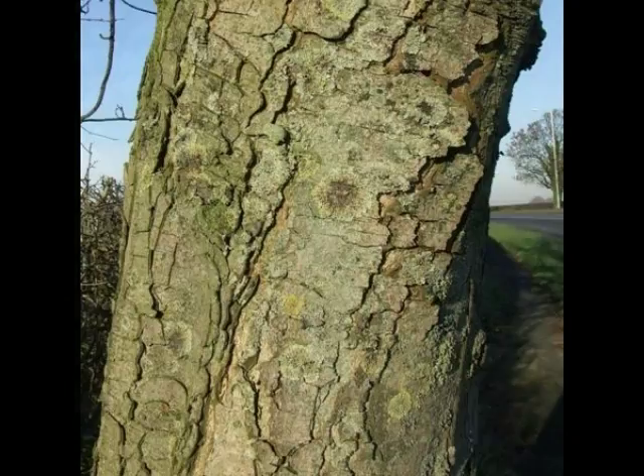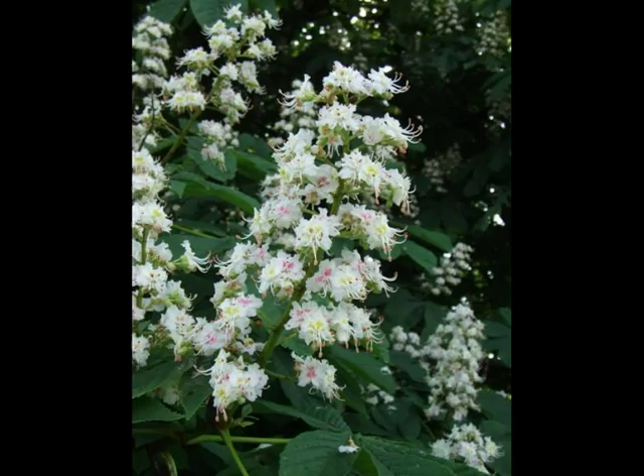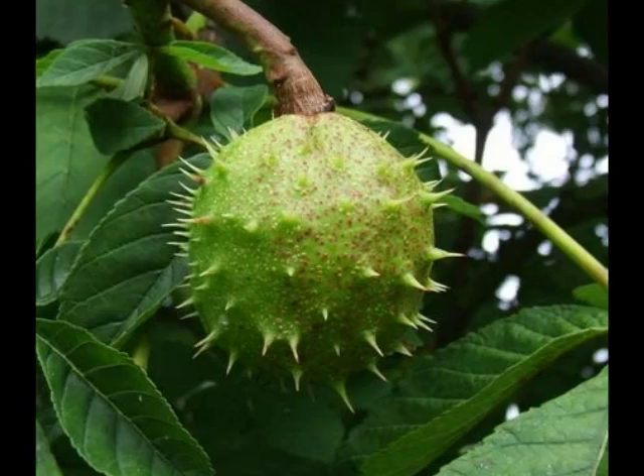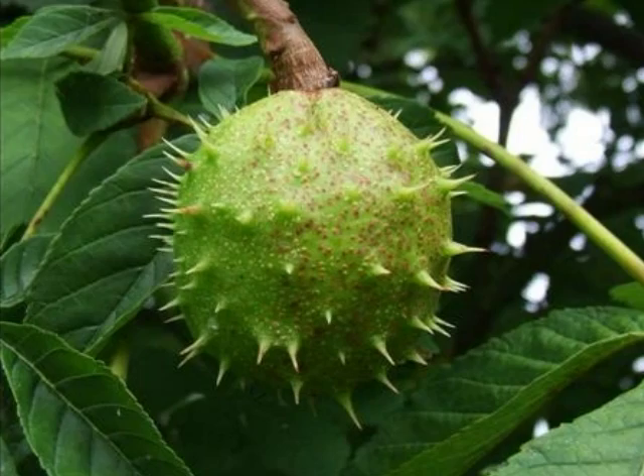In May would appear the erect, pyramidal flowering heads, each flower with a fine pink detail within the petals. And typically only some of those flowers on each pyramidal head being fertilised and maturing into the green husk of the conker fruit, with many fine spines protecting the generally four-piece capsule in which lies the seed.